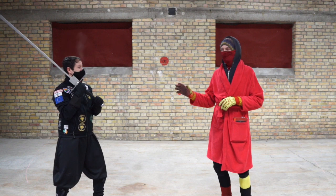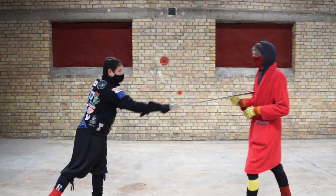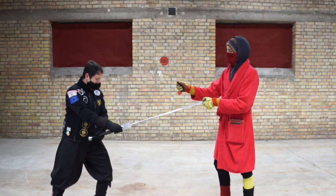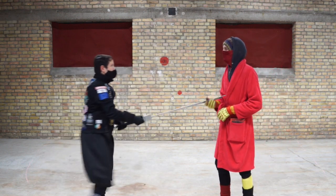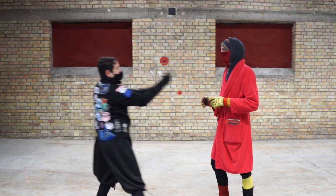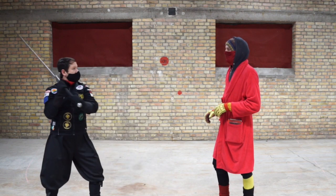Next we have stabbing — thrusting, the Stechen. Here we can use again the twisting movement to put more power into it. And you can add on top a wrenching movement, which will also transmit more power. And lastly, and mostly underrated, the slicing — the Schneiden. Here again we can use gravity or a wrenching movement.